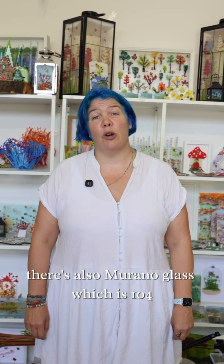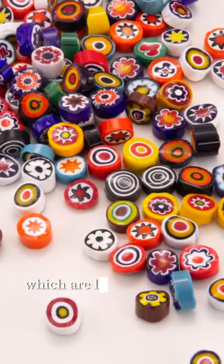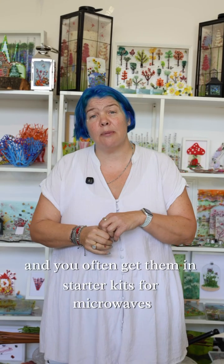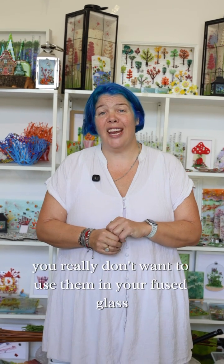There's also Murano glass, which is 104. Murano makes very beautiful canes called millefiori, which are like tiny marini, and you'll often get them in starter kits for microwave kilns. You really don't want to use them in your fused glass projects with either Bullseye or Oceanside glass.